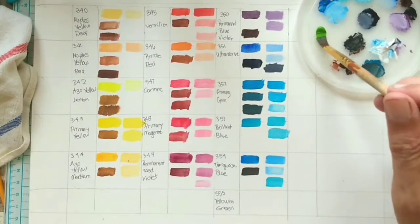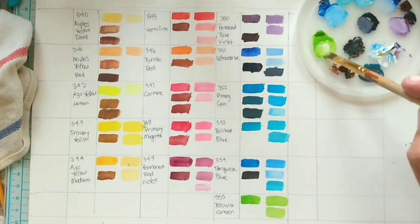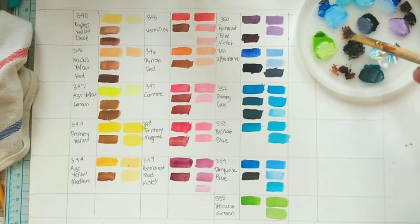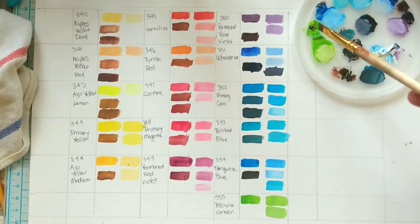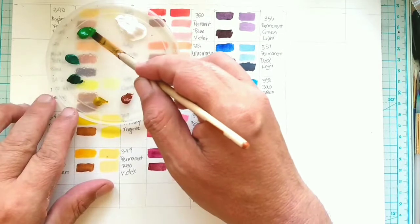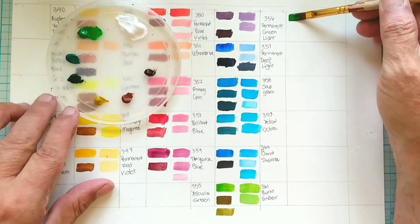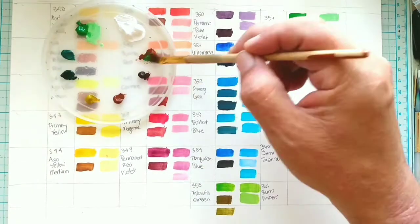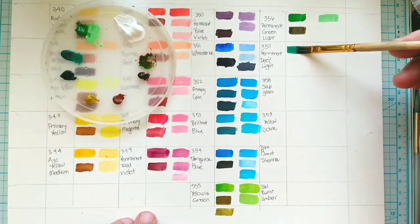Don't get me wrong — I have no problem buying paint. There are certain colors I just like to use straight out of the tube: cadmium yellow, red, orange, dioxazine purple, phthalo blue, phthalo green, and I have a soft spot in my heart for Payne's gray. But if I can mix, say, lilac, for example, I won't have to buy a tube of lilac paint. You get my meaning.